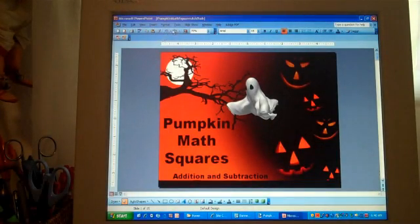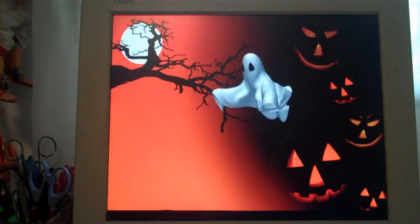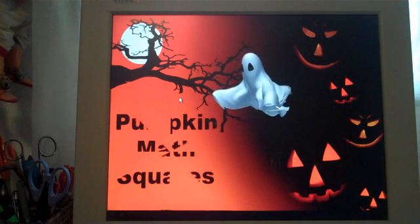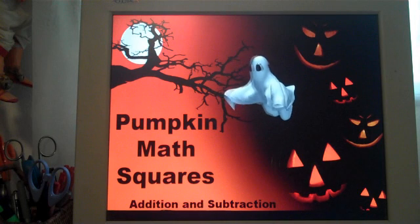To view the activity, go to Slide Show and then View Show. The reason I'm doing this in a video is so that you can see the animations that are provided. This activity is called Pumpkin Math Squares and uses addition and subtraction.